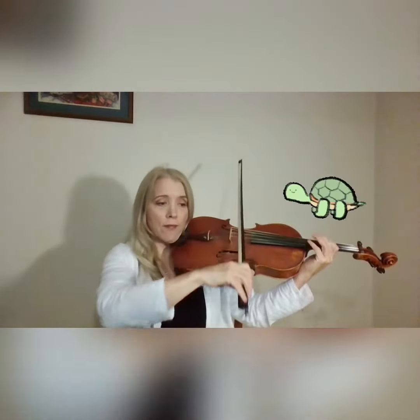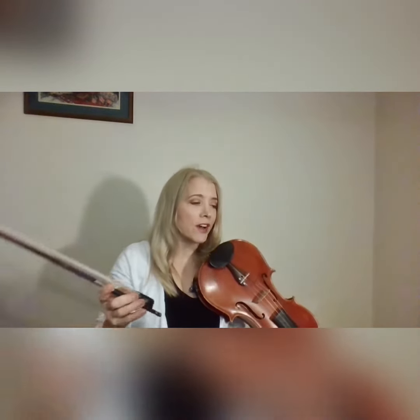You start slowly because you're working on tone, you're working on embouchure, you're working on whatever it is you're working on. And then you slowly go faster.